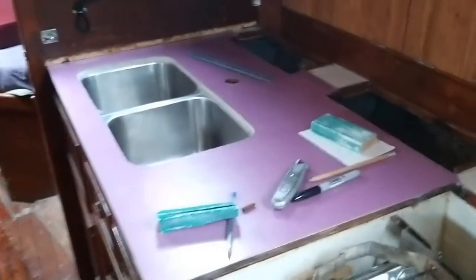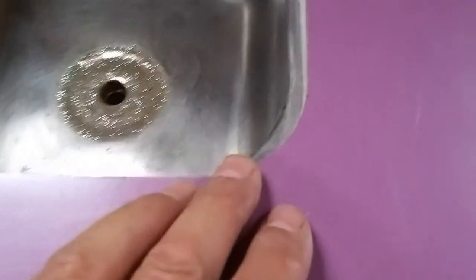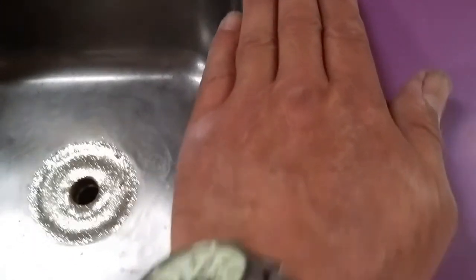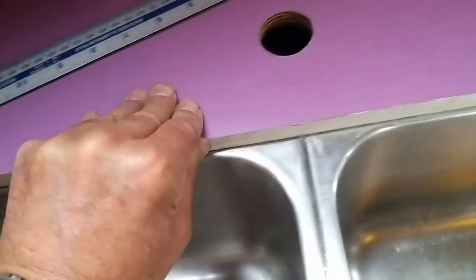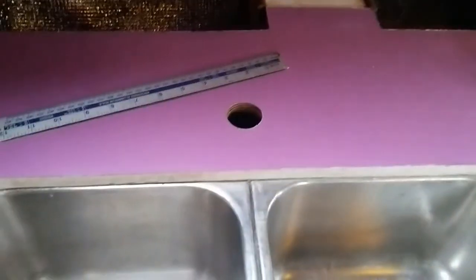Look at that — that looks beautiful now. This was a difficult bit, cutting the Formica around these bends. That's going to be okay. We've got that little bit of vertical edging in — cut that down as a strip. It's going to look great. Absolutely solid now — that ain't going anywhere; that'll be holding the boat together.